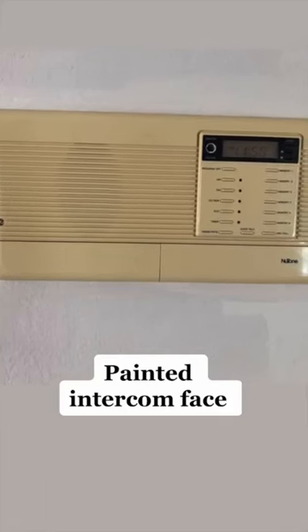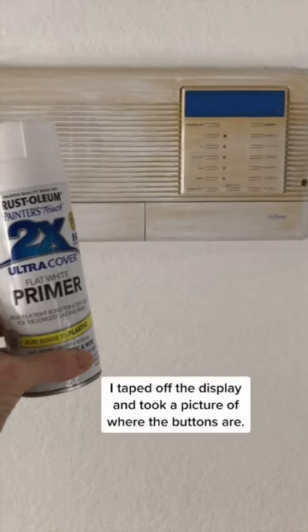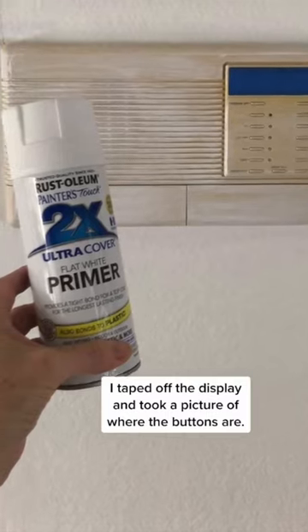This yellow intercom was an eyesore. It was around $800 for a new one. What? So I decided to spray paint it.